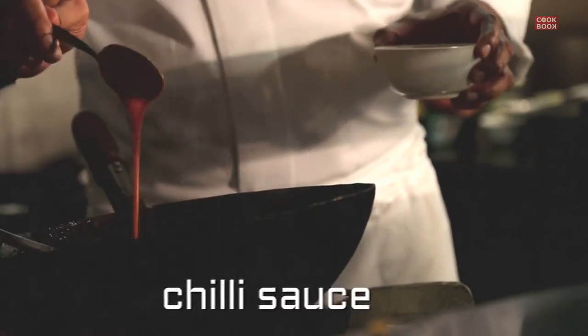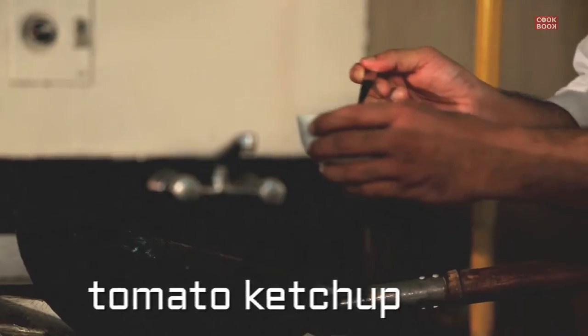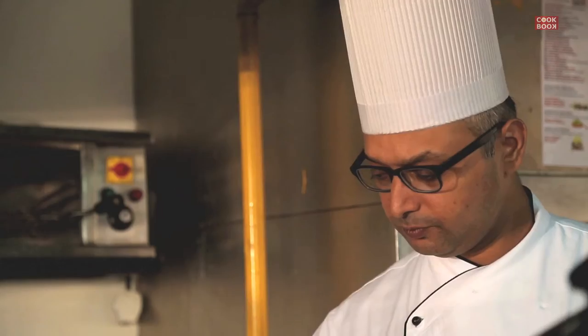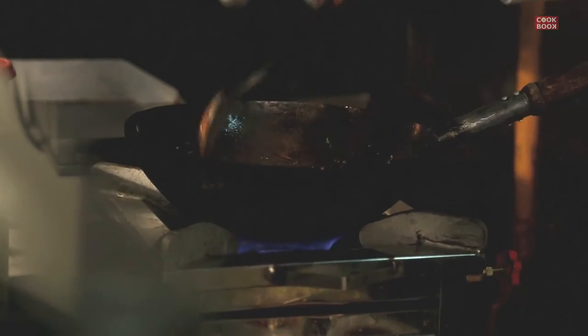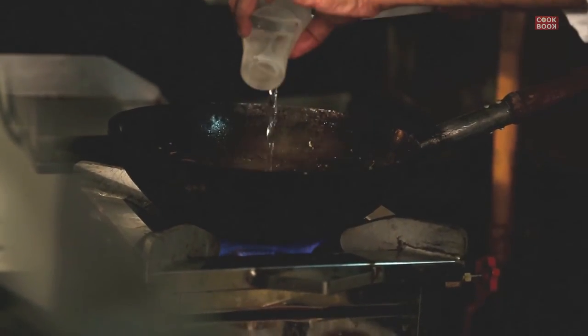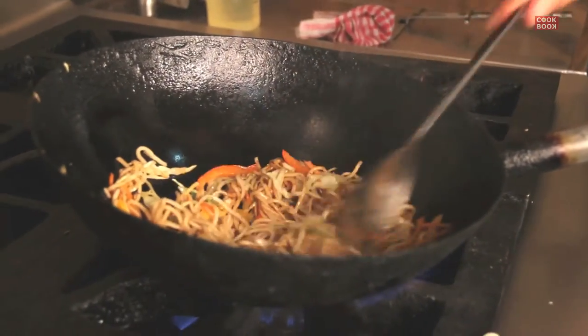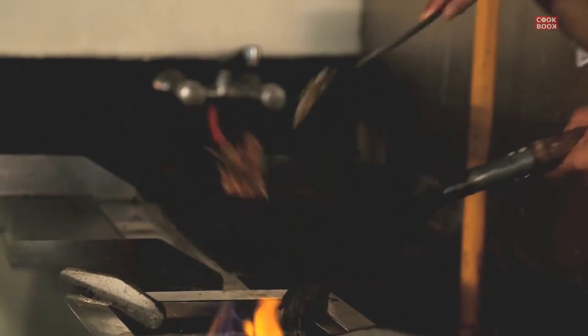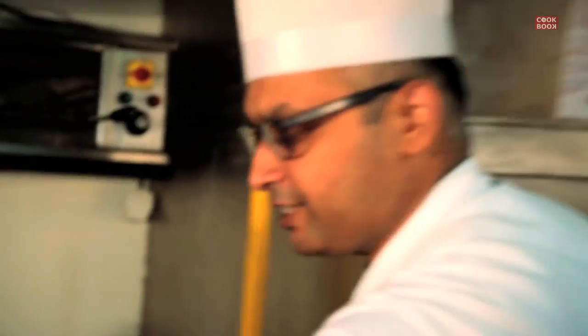But to make it chow mein style, you need to add one tablespoon of chili sauce, two tablespoons of ketchup, half of it in oyster sauce, and if you want it more spicy you can add a little bit of chezwan sauce. Add a little bit of water just to make it a little sticky and saucy. Finish it off with some spring onion and your veg chow mein is ready to serve.